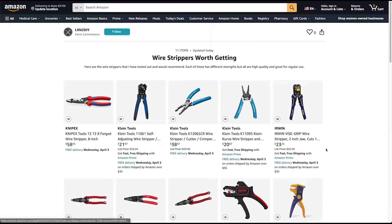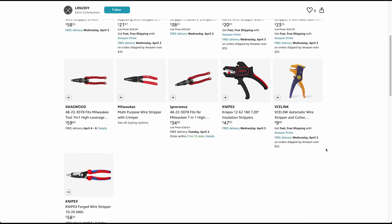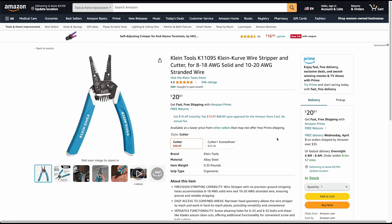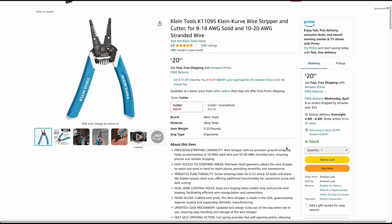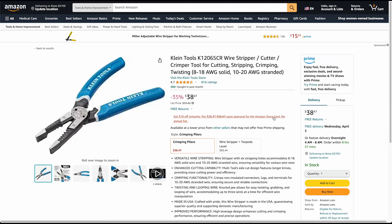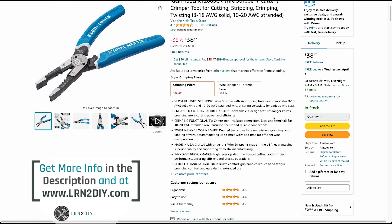Just a reminder that if you want links to any of these tools or want to learn more about them, I keep these all on my idea lists on my Amazon page. These are all vetted tools that I've tried out and trust. Check the links in the description to learn more.